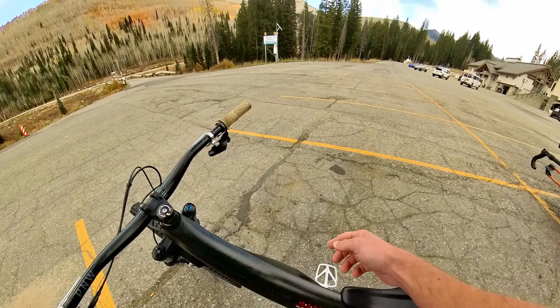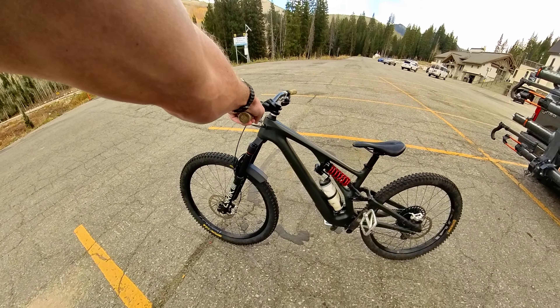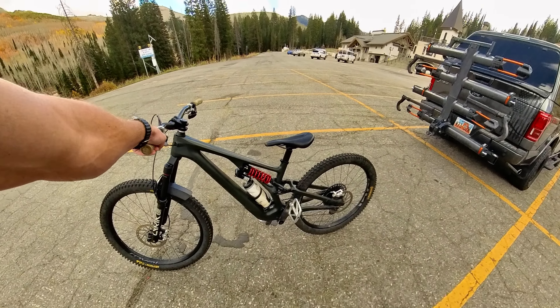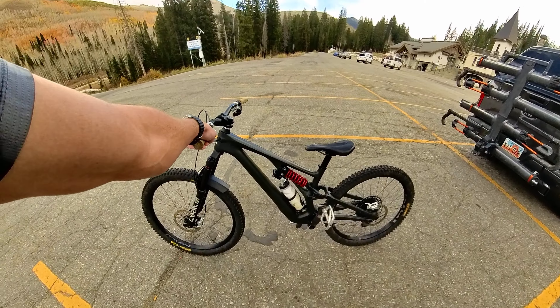Having been riding Park City mostly this year, I've been riding a lot steeper stuff, a lot more technical stuff with lots of low-speed drops, high-speed drops, jumps, gap jumps, stuff like that.